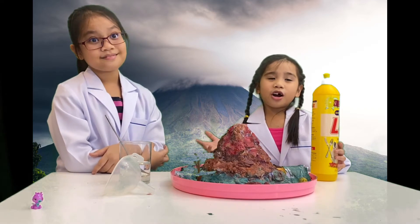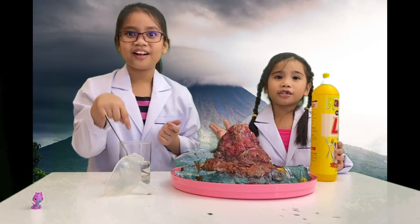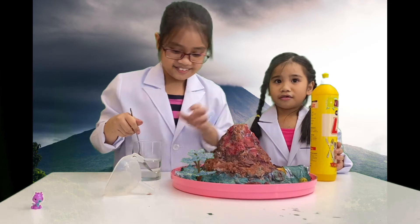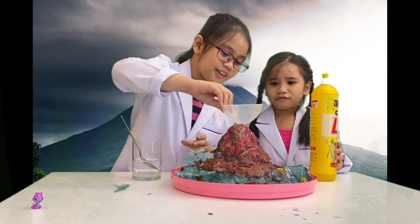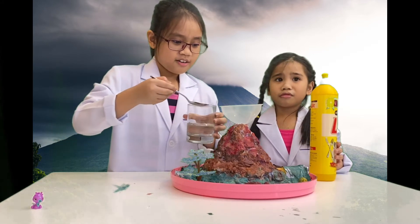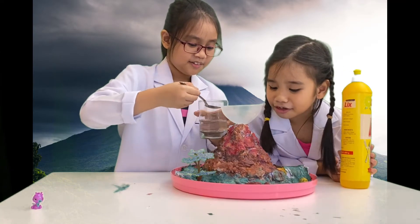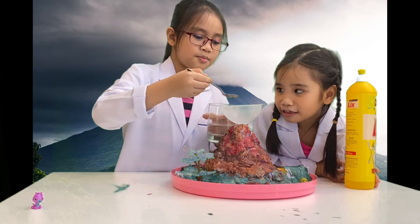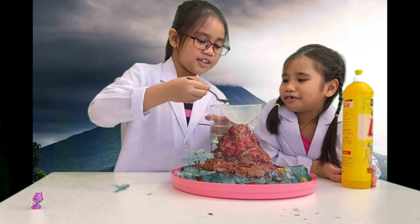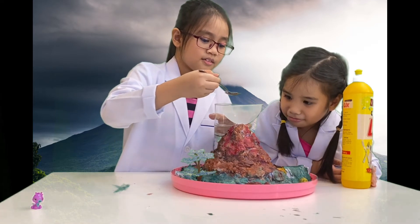To make the lava, pour four tablespoons of water into the volcano crater — this is the top of the plastic bottle. Use a funnel to pour it in. One tablespoon, two tablespoons, three tablespoons, four tablespoons — and done.